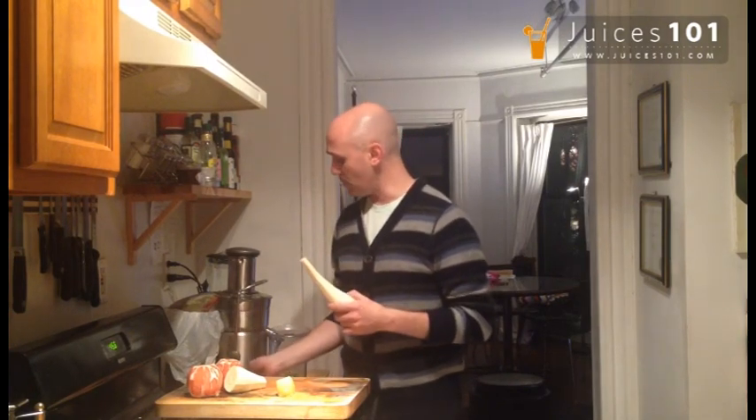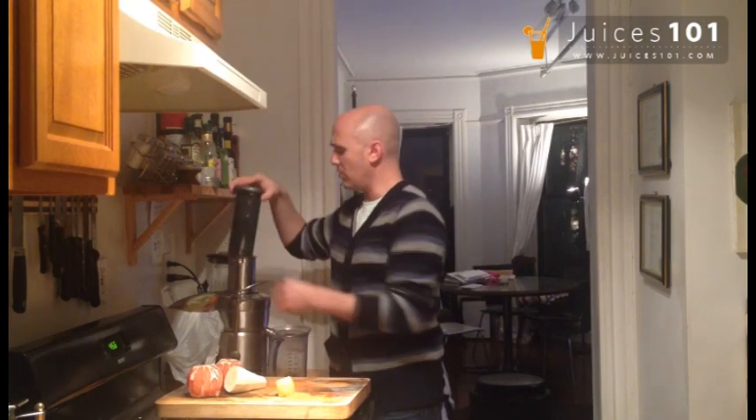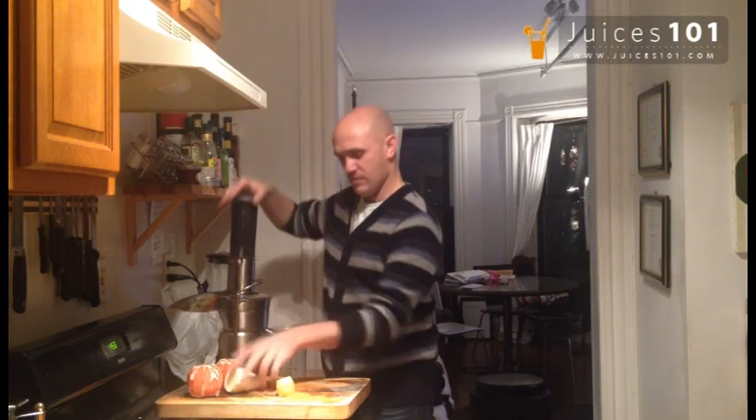It's very simple. Parsnip goes in, high speed in the juicer, so it's kind of a hard vegetable. Another parsnip, smooth in.